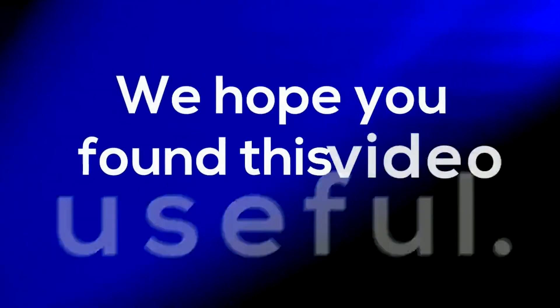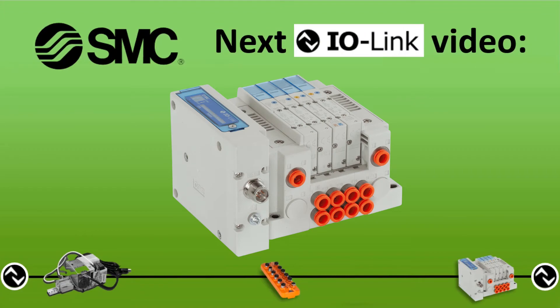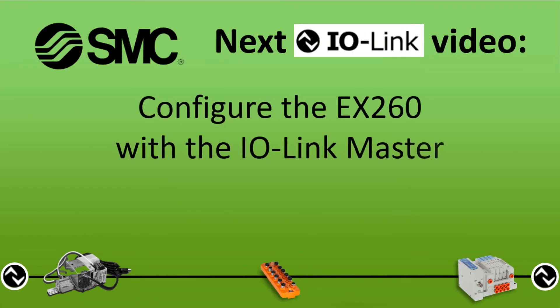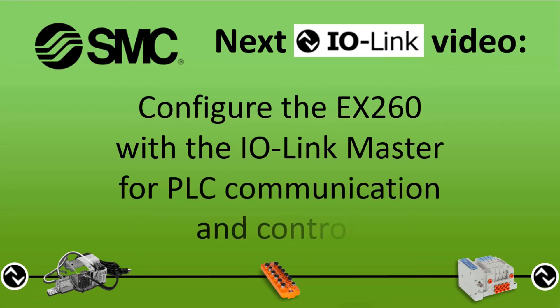We hope you found this video useful. In the next video, we'll configure the EX-260 with the IO-Link master for PLC communication and control.